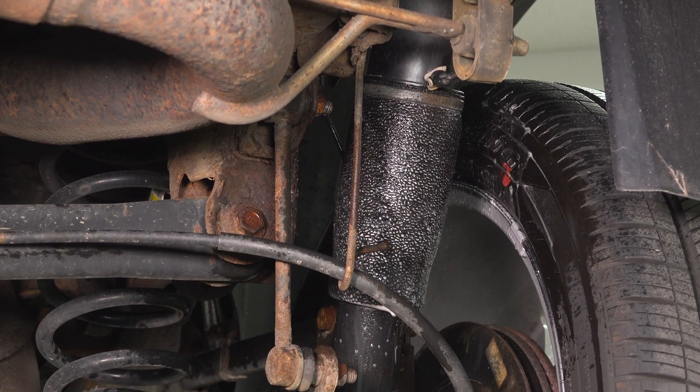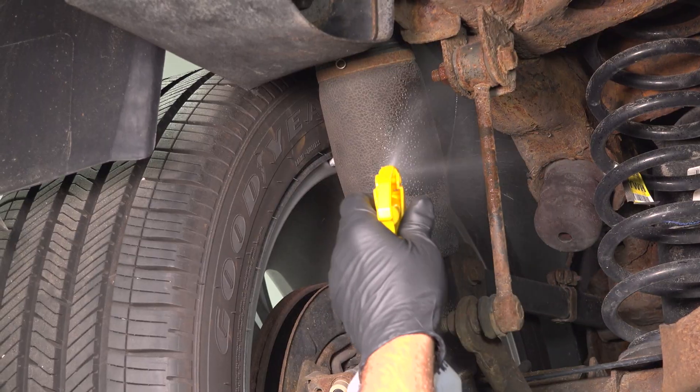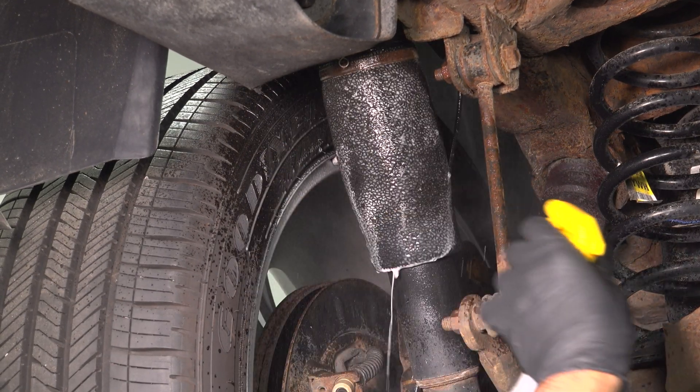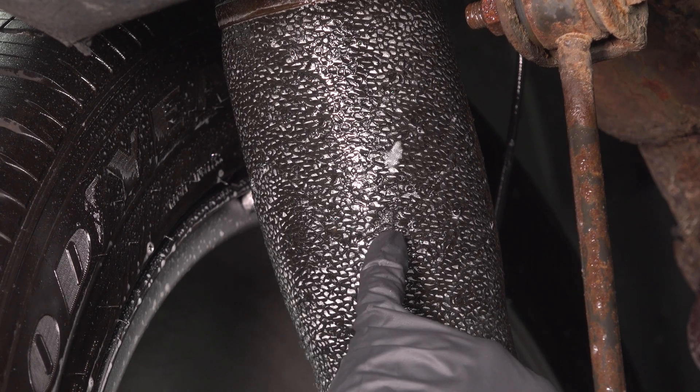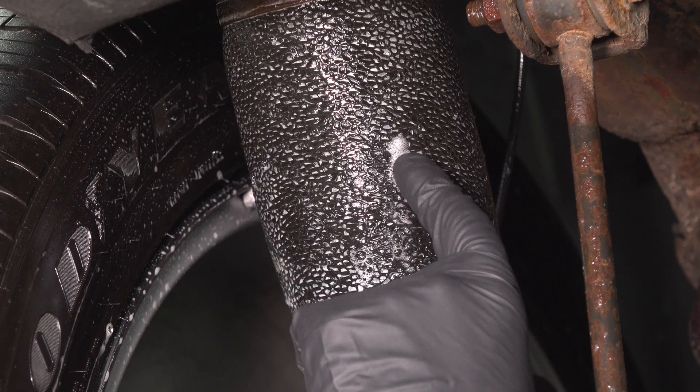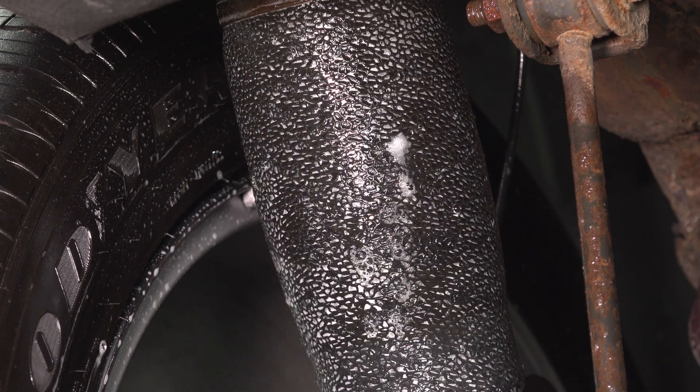The side looks good. Now let's check out the other side. We can see a little bit of bubbles right there — so we got a leak there. Bigger leak up there. That's from the rubber moving back and forth. When the compressor was bad, the rubber is doing a lot of movement and you're getting some leaks from it because it weakened the rubber.